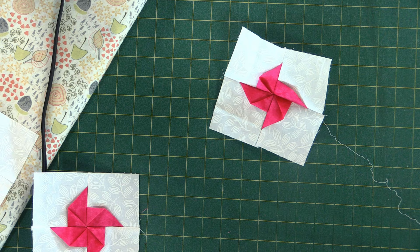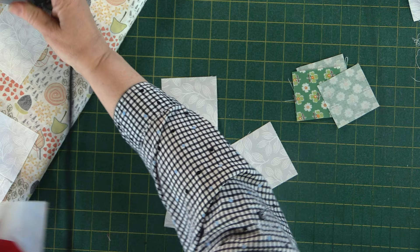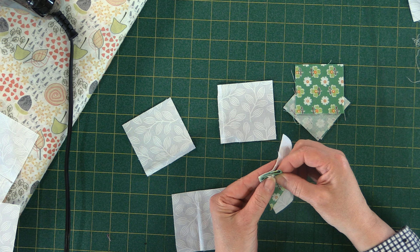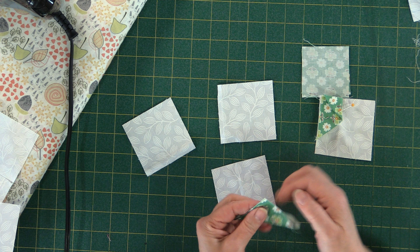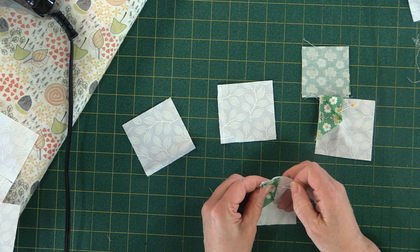Now let's do the green one to finish off our little wall hanging. We'll do this layout quickly again. This is a beautiful, easy block — makes a fantastic wall hanging, a great pillow for the couch. You can do this with any size square: if you want a four-inch center square, use a five-inch background cut.